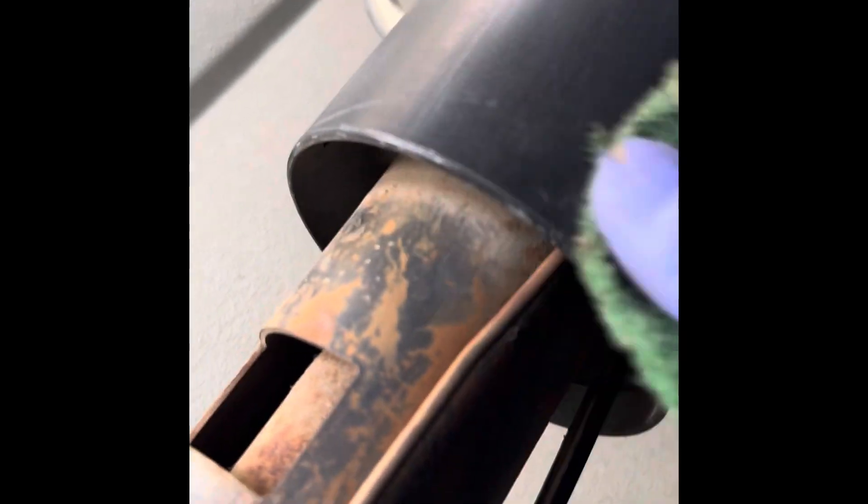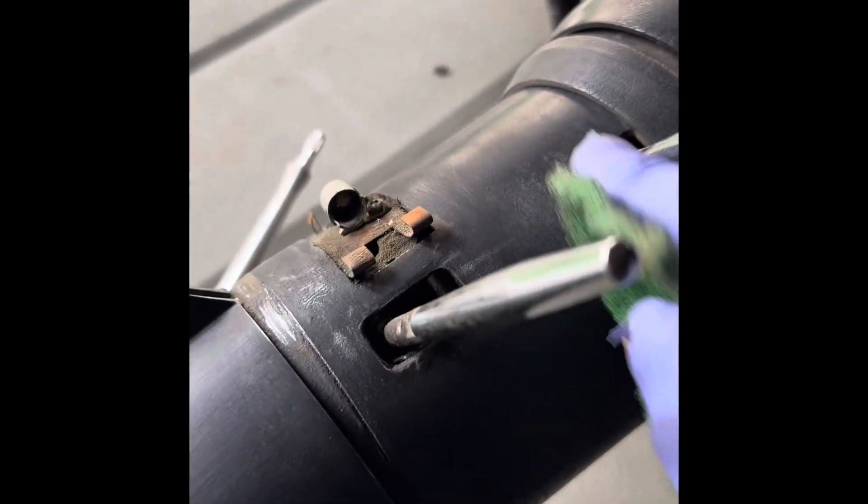Just going to give it a light scuffing. This will get resprayed — should look pretty good.